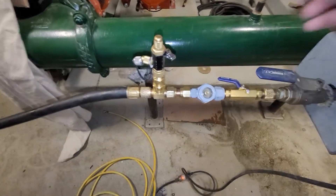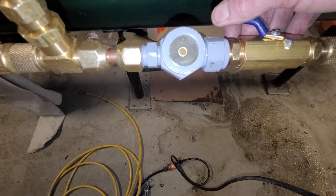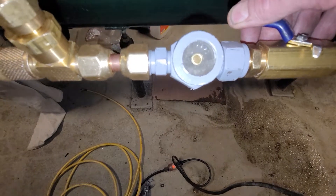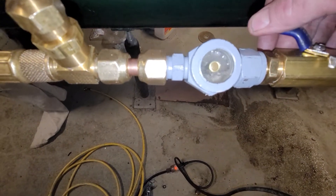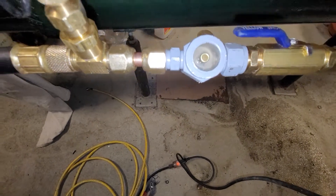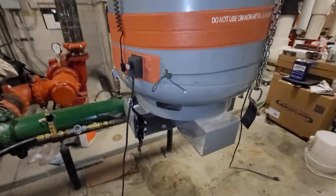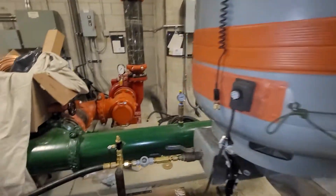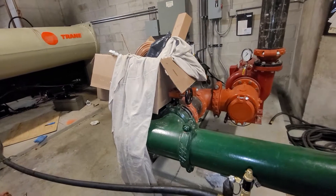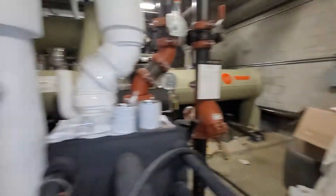I still got the heater going — figure a little more pressure can't hurt. As you can see on my sight glass, I choked off the ball valve and liquid is going in there at a good clip. Ball valve is all the way open and it's just pouring in.